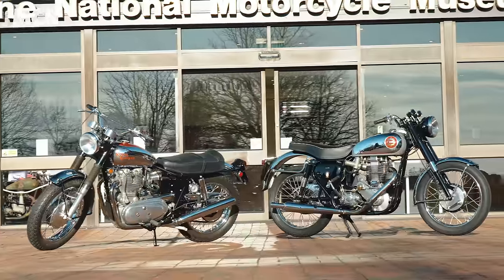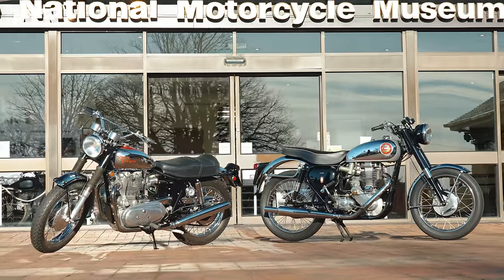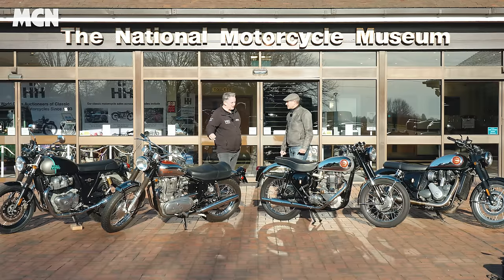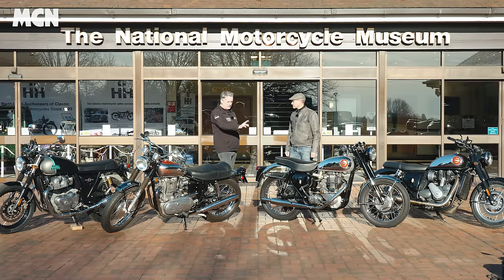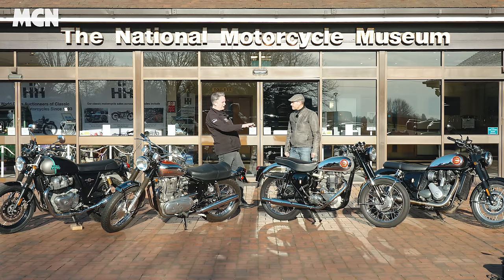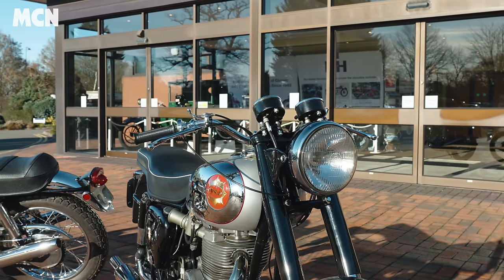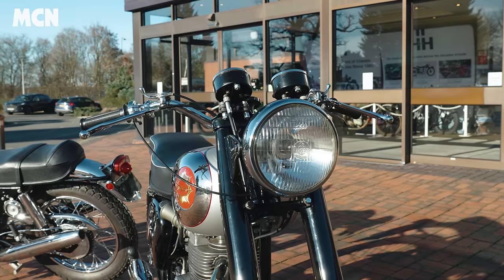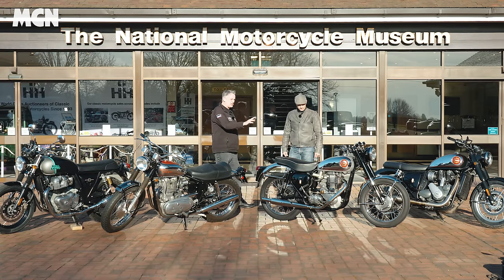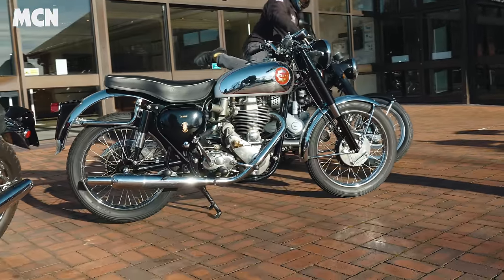Tell us a little bit about these bikes. We've got the two grandfathers, if you like. We've got a 1959 DBD34 Gold Star in touring trim, which is the nearest thing to the modern version of the Gold Star. Touring trim — not clubman's trim, which would have the rear sets and the clip-ons. So this is the nearest sort of bike, albeit all those decades apart, to the Gold Star.